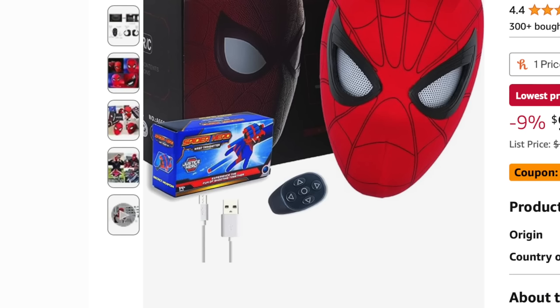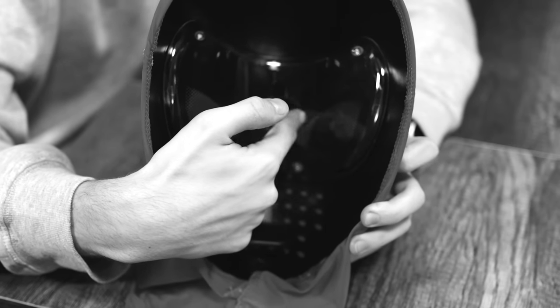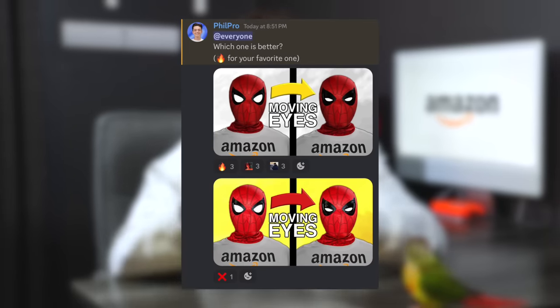Overall review: the packaging was terrible, the mask didn't come with any web shooters as shown on Amazon, and there are no instructions on how to use the mask. The Spider-Man mask itself is okay — you can barely breathe in it, meaning it's going to fog up inside because of the glass wall. The moving eyes lever sucks; I'd rather have a controller instead of using my mouth to move the eyes. If you'd like to become a part of this channel, join my Discord server in the description below. Anyways, thank you so much for watching — if you liked it, share it, like, comment, subscribe, and peace.